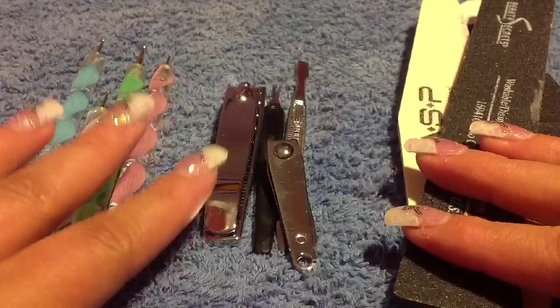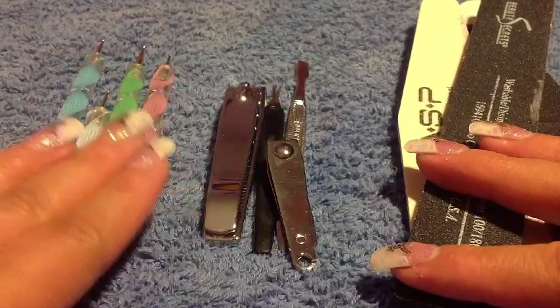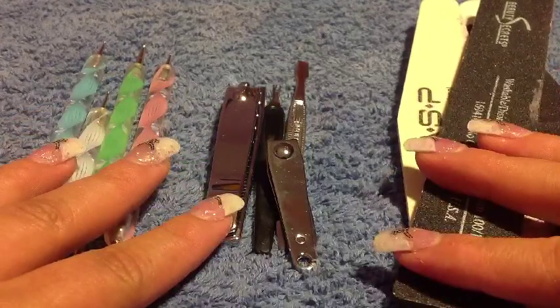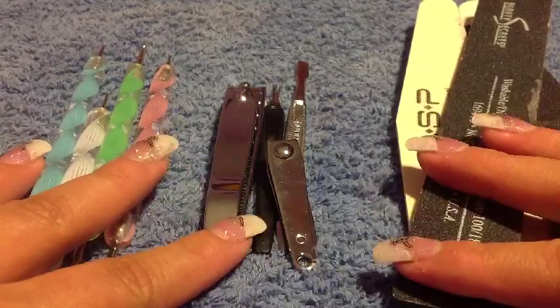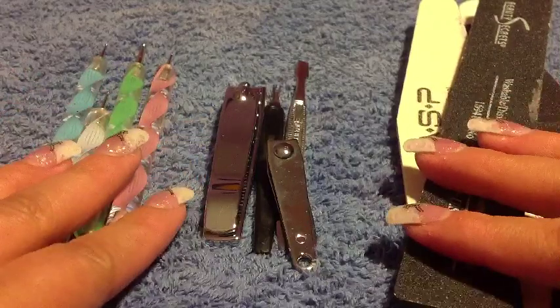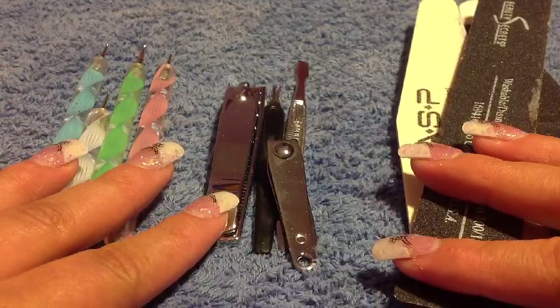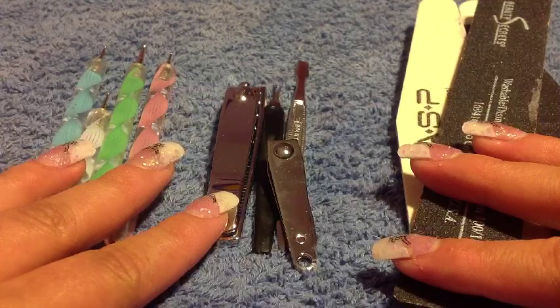And that's it! Hopefully you guys enjoyed this very quick nail tip on how to disinfect all of your nail materials. Hopefully you try this out — you should do this about once a week or every two weeks if you can. It's very good for you and your clients. So again, hopefully you guys enjoyed this, and until next time, bye!